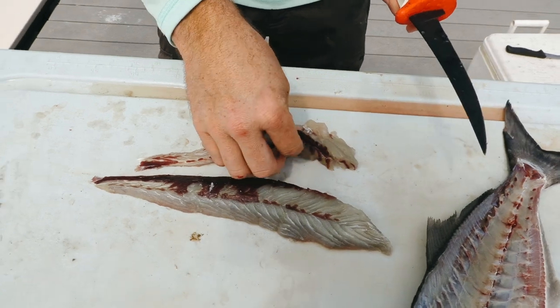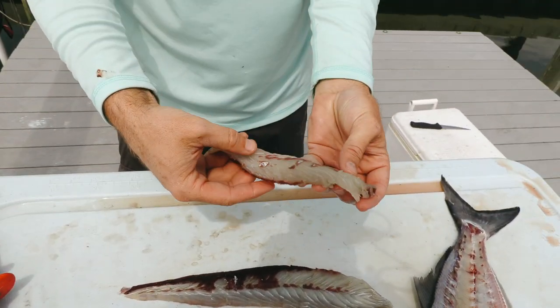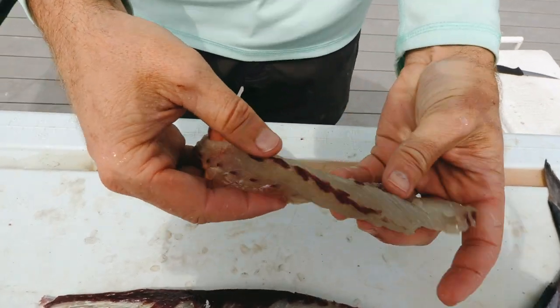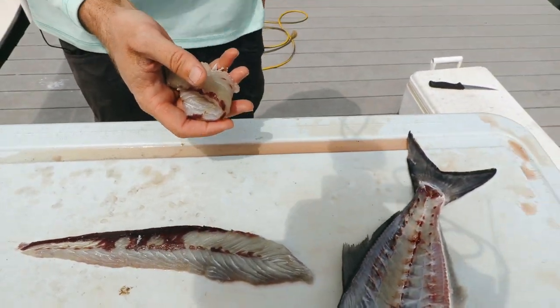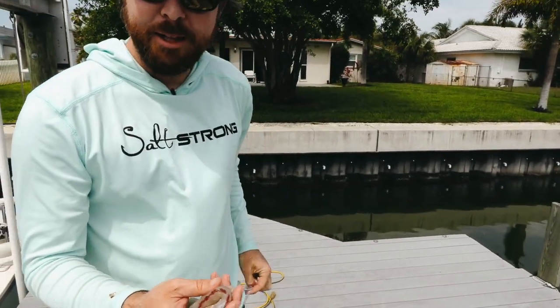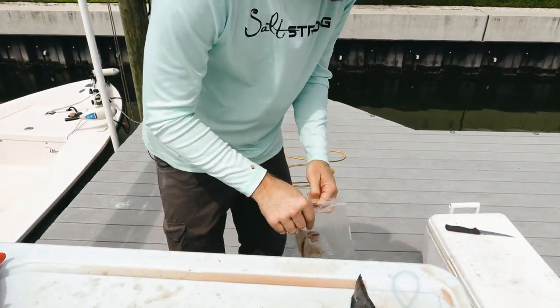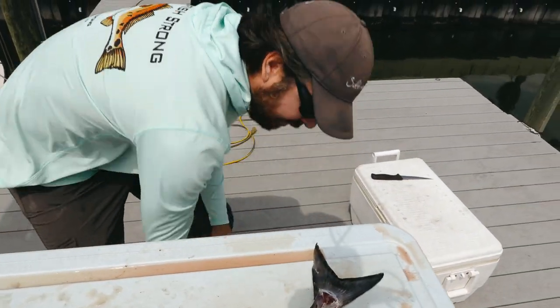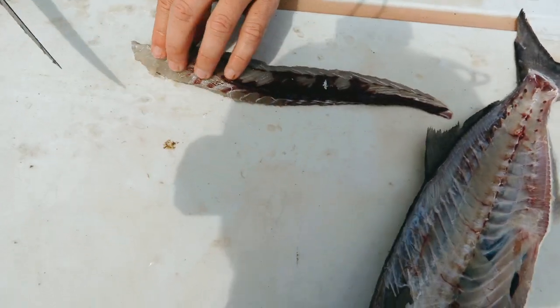When you take the bloodline out, the meat will be much better. We'll be doing a taste test — we have flounder, mackerel, and a little mangrove snapper — so that's going to be some pretty good meat. If you have a little bit of bloodline left, no big deal. I'll go ahead and put it in a bag and then into cold water right away — we do not want any of this meat spoiling.